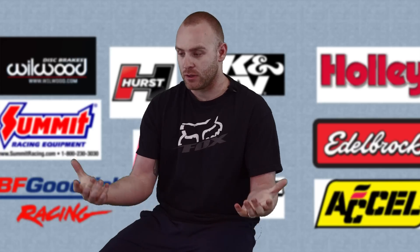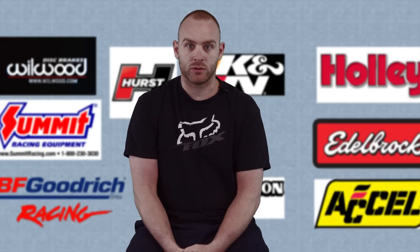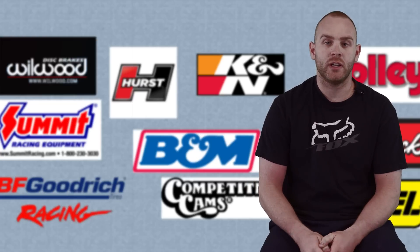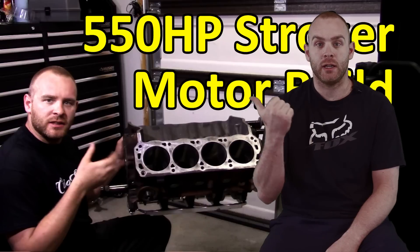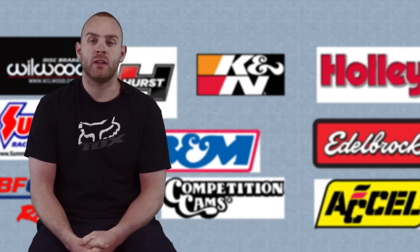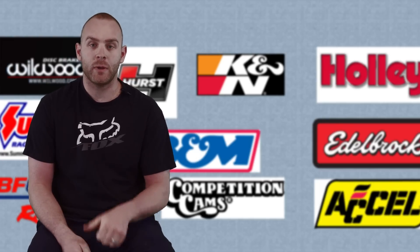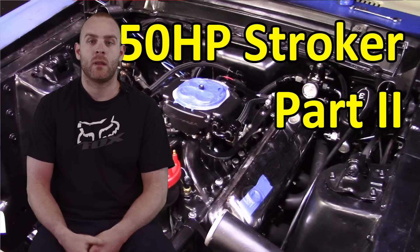That led us to putting a supercharger on the car. If you're building a 351 Windsor, check out our first video that goes through everything we did to set it up. If you want to see how we put that motor in the car, we have a video for that too covering things we ran into and how we overcame them.